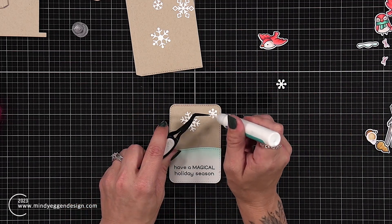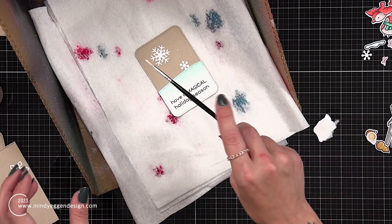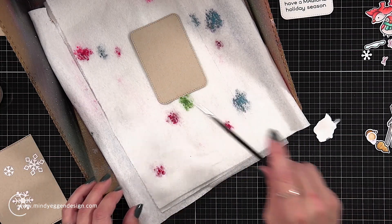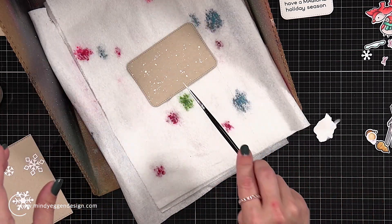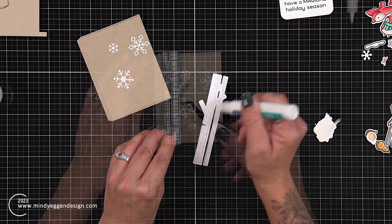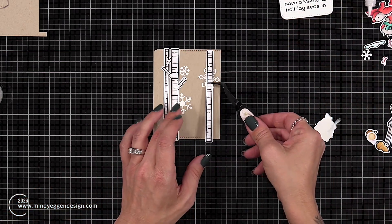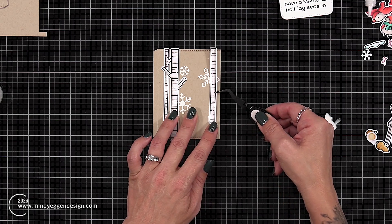I'll then take these over to my splatter box and I'm going to be adding some white splatters to make it look like I have more snow in the background. I just have some white paint mixed with a little bit of water. I'm taking a small paintbrush which is going to give me smaller flicks of the white paint. I'm adding it to both the panel that has the sentiment and also the panel that's going to pull out from the top. I forgot that I wanted to have my birch trees on here, so I quickly put my box off on the side, added the birch trees with my liquid glue, and then brought this back over to my splatter box to add the snow.